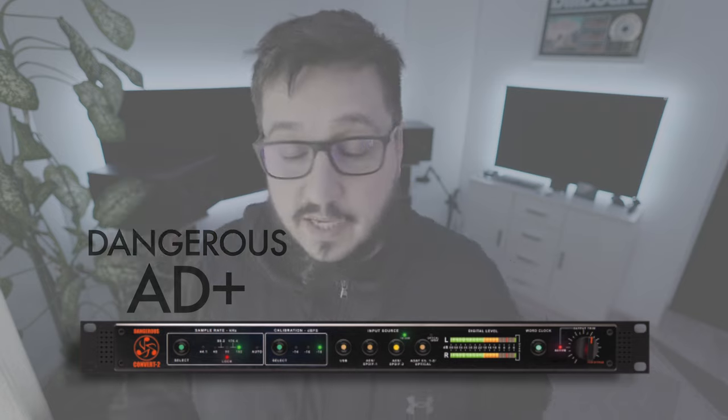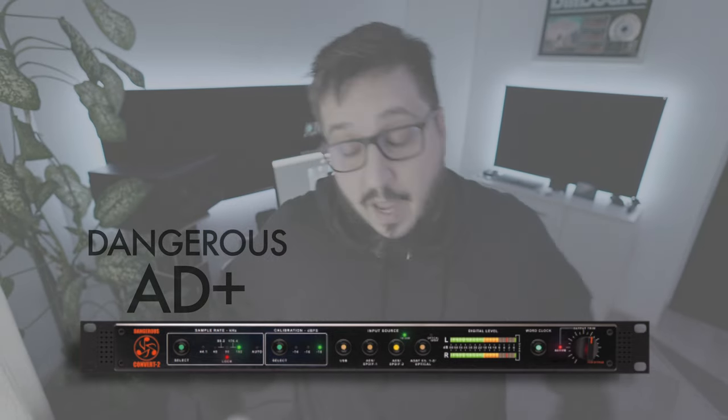Last in the chain for now is the Dangerous AD+. That's what I'm going to use to capture this chain.